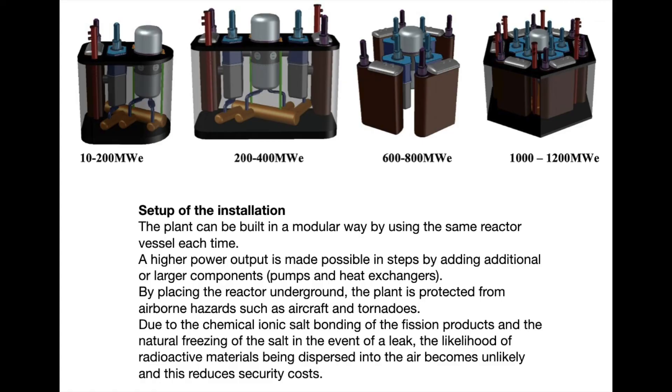On this slide, we see that this type of reactor is a modular reactor. One always works with the same type and size of nuclear reactor vessel. Increased power is made possible in steps by adding additional or larger components such as pumps and heat exchangers. By placing the reactor underground, the plant is protected from airborne hazards such as aircraft and tornadoes. Due to the chemical ionic salt binding of the fission products and the natural freezing of the salt in the event of a leak, the likelihood of radioactive materials being dispersed into the air becomes unlikely, and security costs are reduced.